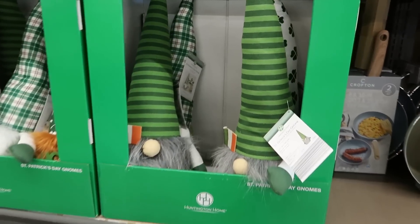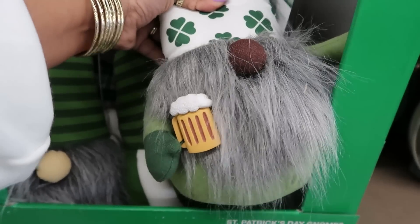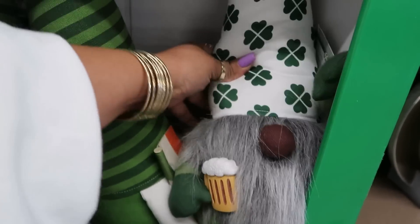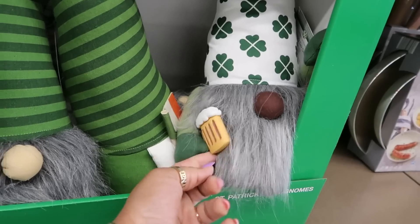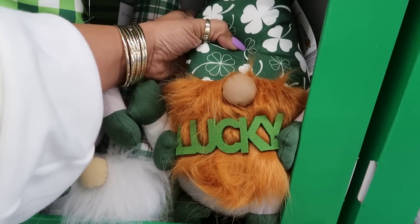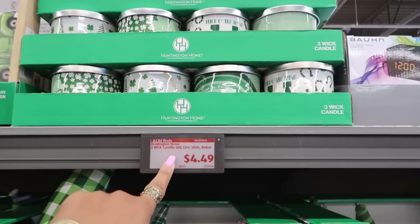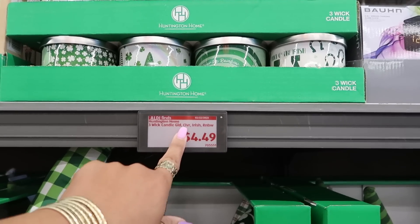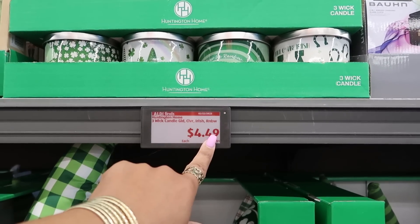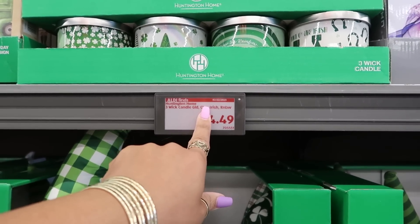You've got the St. Patrick's Day gnomes, and he's back there holding his beer. Some candles — three-wick — gold clover, Irish, and rainbow. I think that's what that's saying — gold and clover — $4.49.